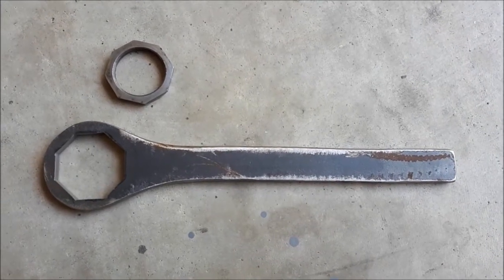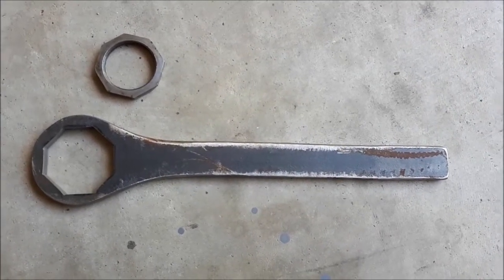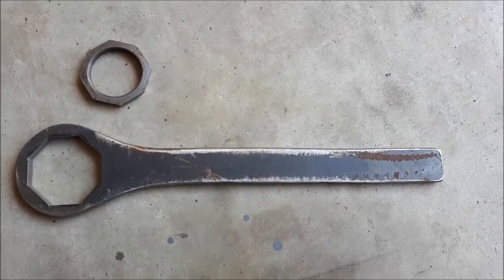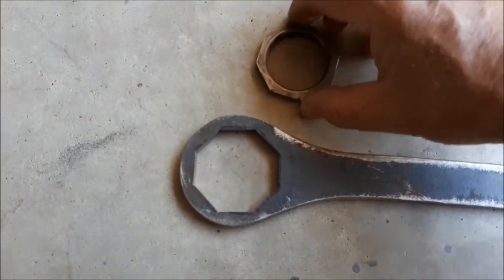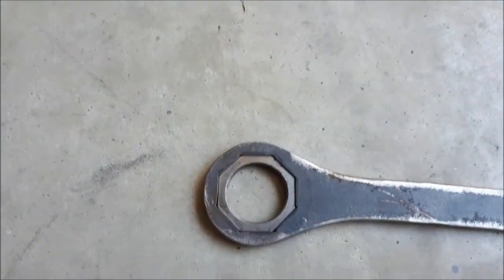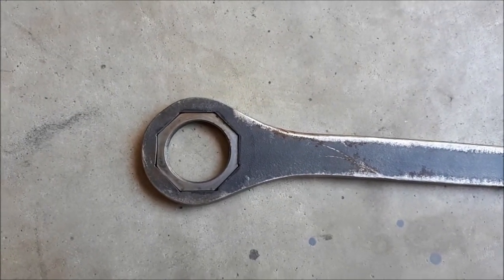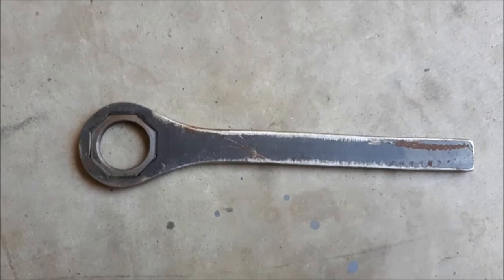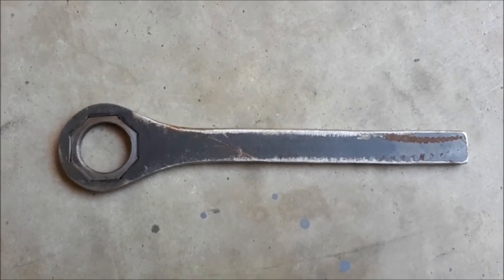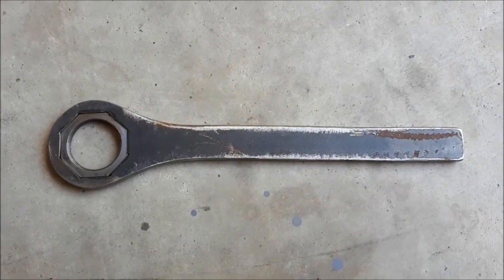Here's a little update on the hub nut spanner — it's all finished, works quite well. Took a little bit of filing to get the shape right but it all worked out a treat. There it is with the hub nut inserted just to give you a look at how it all turned out. Better than spending a hundred bucks on buying one, even though it took a little bit of work.